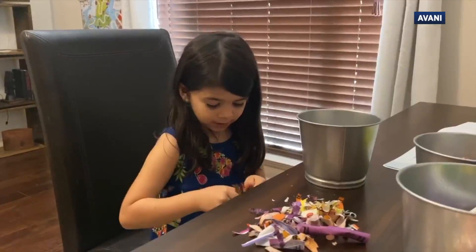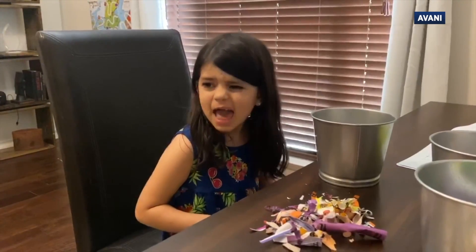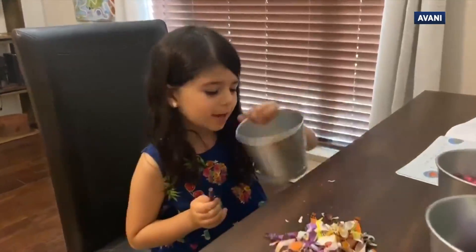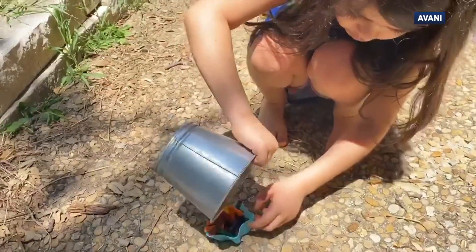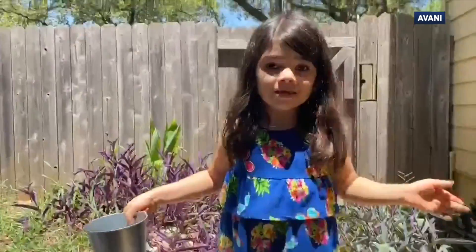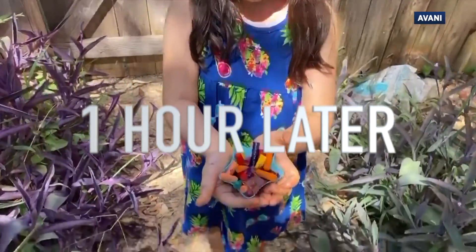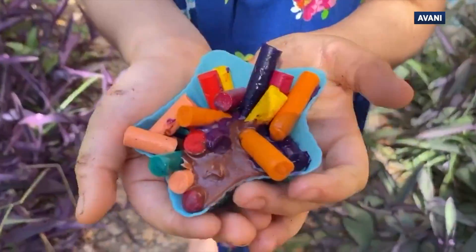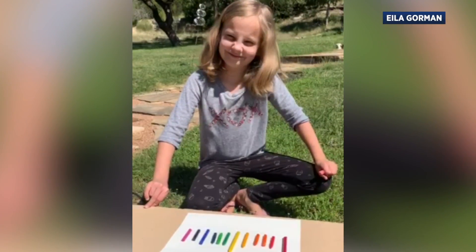I'm gathering up broken crayon pieces and we're gonna do a project outside, and hopefully we can draw with it. Let's put it in — there we go. Let's see what happens in an hour. This is what happened so far — it's almost done melting. It's working. All set to let the sun do its work.